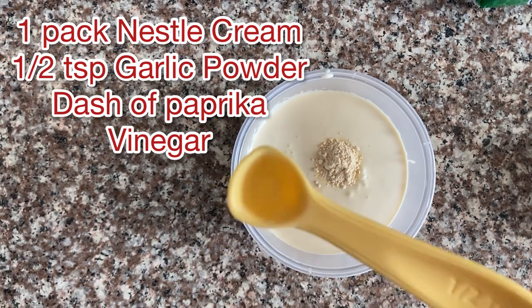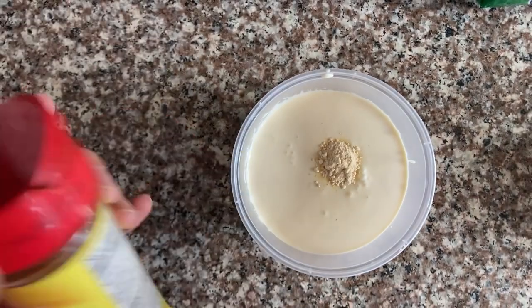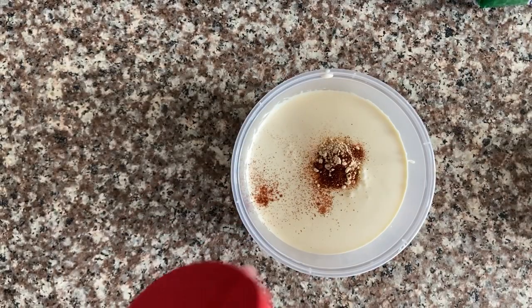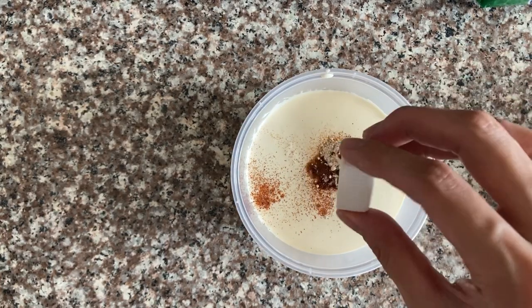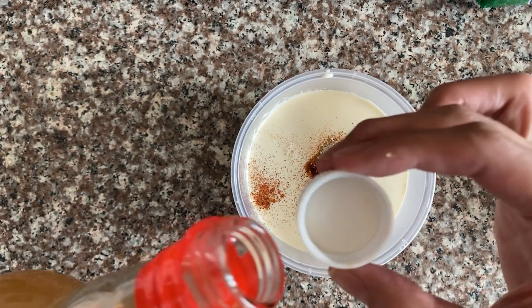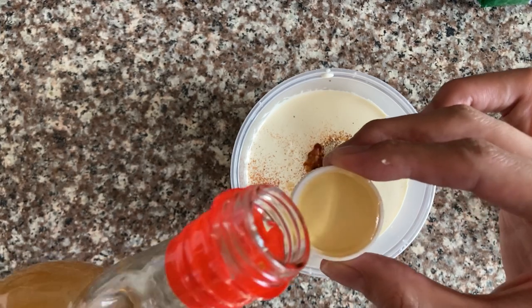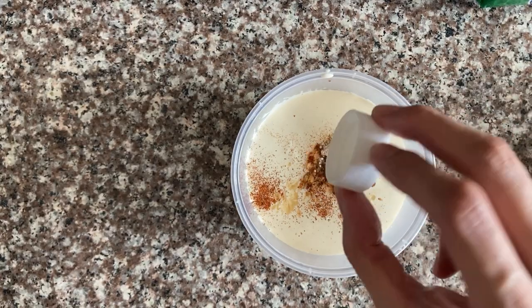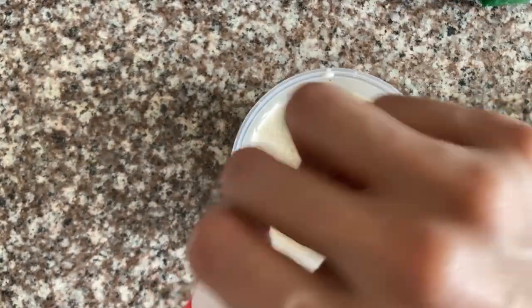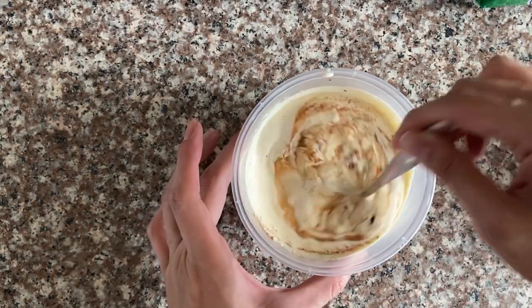And then add a super tiny amount of paprika. For the vinegar, use just the cap of the vinegar bottle — that's all you need. Just add two capfuls. You can use any vinegar you like — pinakurat, cane vinegar, any vinegar you want.